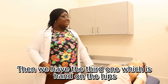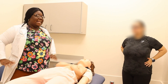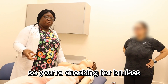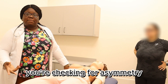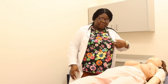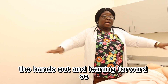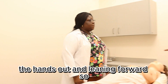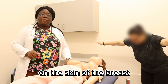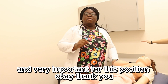Then we have the third one, which is hands on the hips. While checking for this, you do the same examination — you're checking for bruises, you're checking for asymmetry, you're checking for retraction of the nipple, which is very specific and very important for this position.